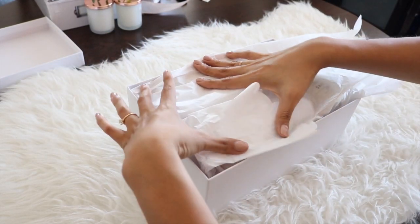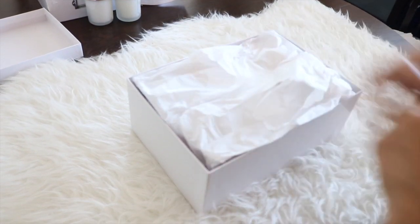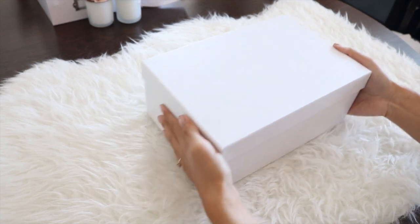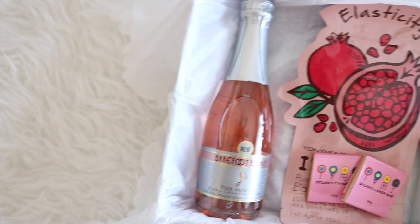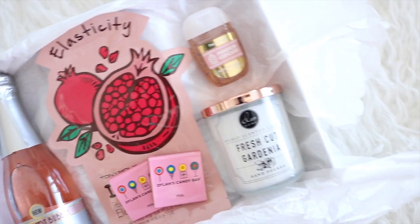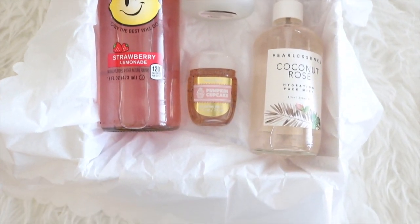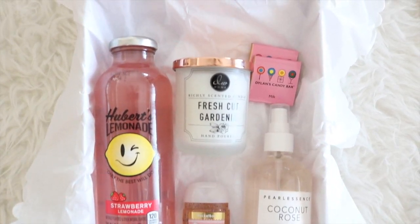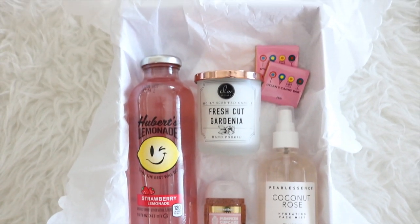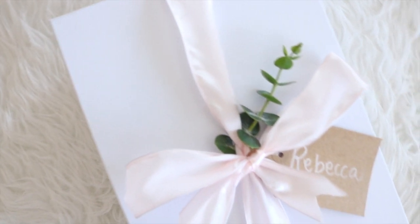Now you can see me folding over the tissue paper so it looks like a present, then finishing it off with the lid. This is my maid of honor's box — that's my sister. Since she's under 21 I had to swap out the drink, but I know she loves pink lemonade so I included that. To pamper her a little more I also included a face mist, because I know she loves them and this one smells amazing.